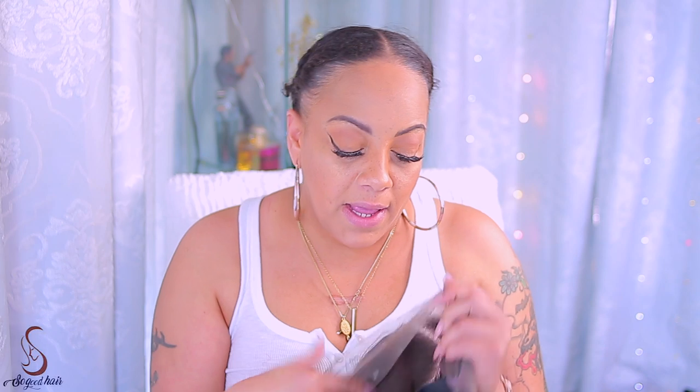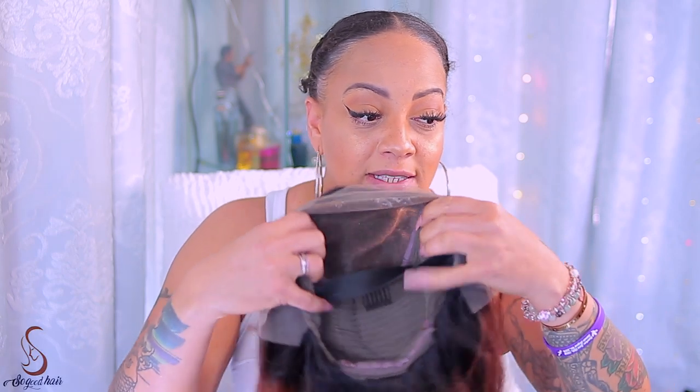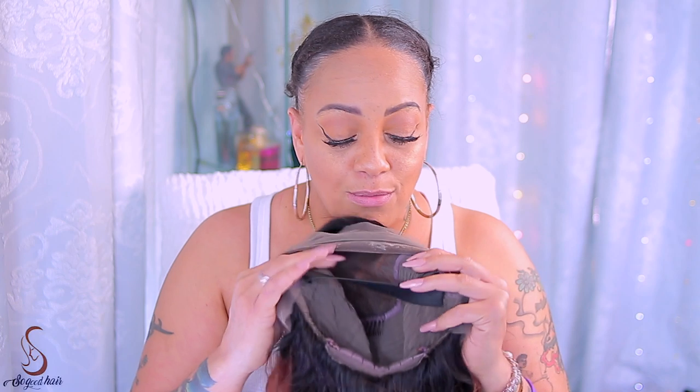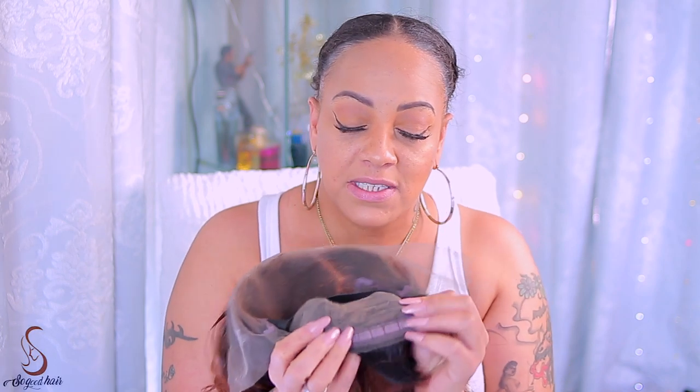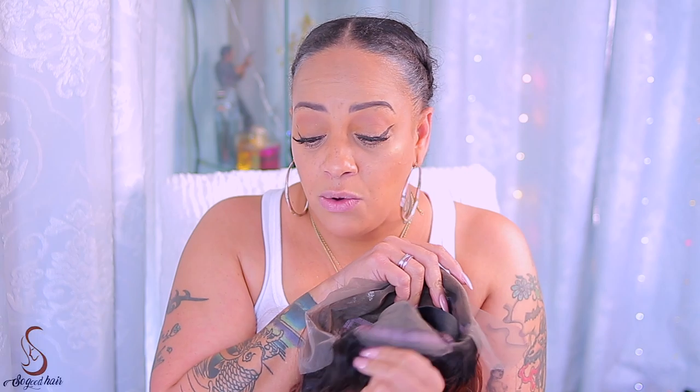Alright you guys, so real quick — I went ahead and put an elastic band in it. I kind of sewed it and twisted it too. Inside the cap is the elastic band that I sewed and twisted, plus the combs. And then in the back, in the nape, is the adjustable strap. There isn't a comb in the back. The comb that they put right here could have really gone right there, but I'm not about to sew in the comb.